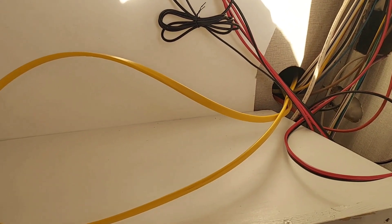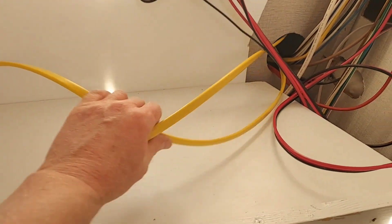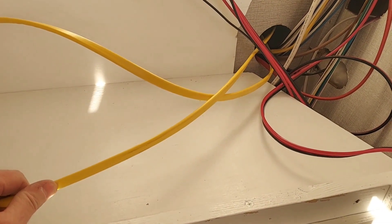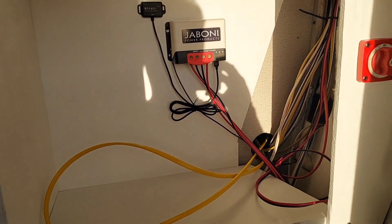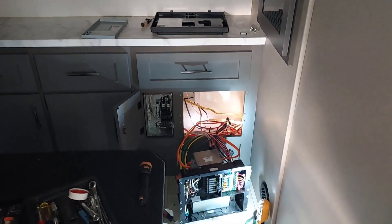I've swapped out the inverter prep wire that they gave — it was only 14.2 — and I'll show you why in a second. This is 12.2 Romex that I bought. I looped it in here and through here; I'll show you what I've done.